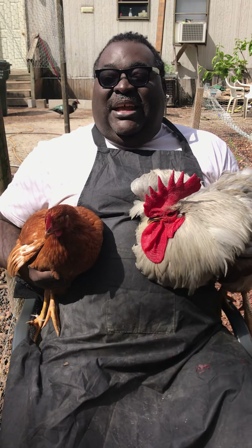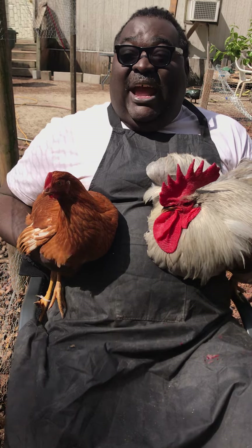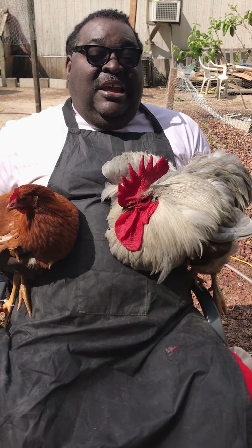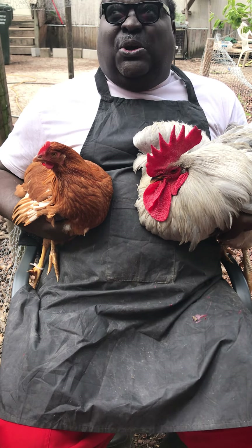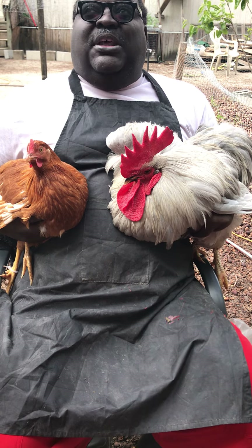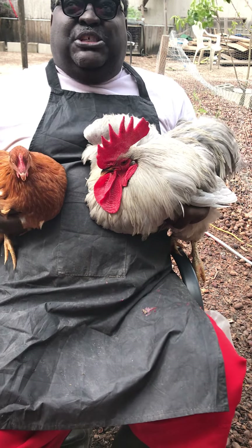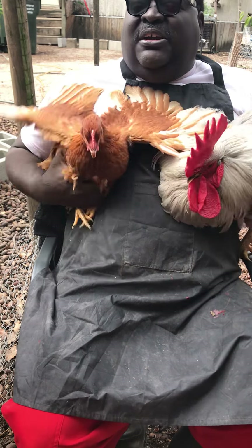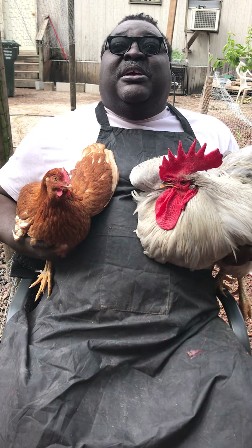In layman's terms: if I put Beverly here with another red star rooster, they will not produce another red star chicken. That is called a hybrid chicken, a sex link chicken — they will not produce true offspring. If I take Big Stud here and put him with another Lavender Orpington hen, they will produce true offspring. Heritage breed chickens like Buff Orpingtons are getting more commonly found in backyards and feed stores. But if it says hybrid or sex link — like a red star, a comet, cinnamon queen, or leg horn — if you get those and you pair them together, they will not produce that offspring.